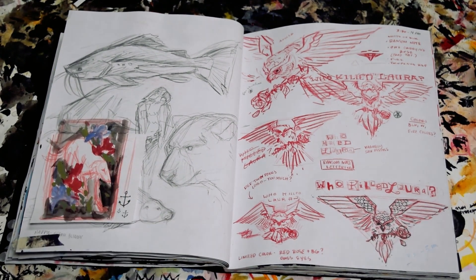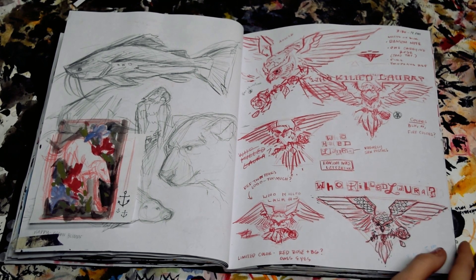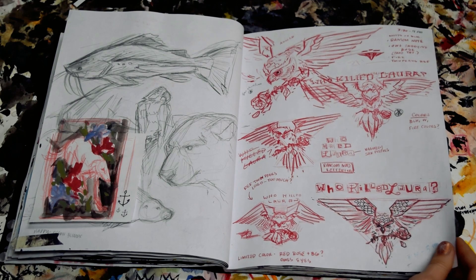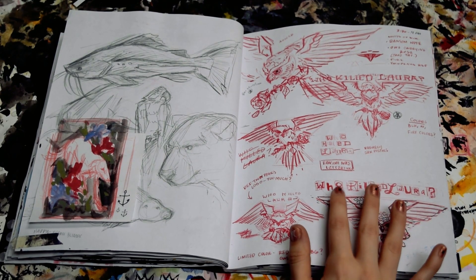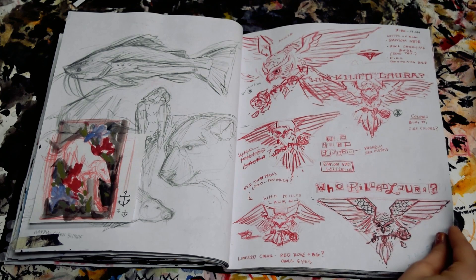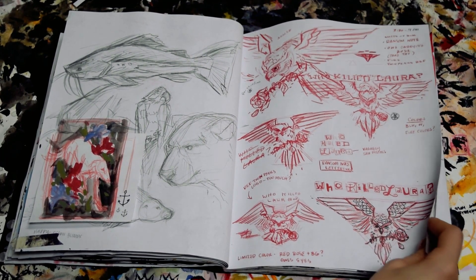And then this was just like a little thumbnail painting. Over here is a logo design for a friend's band. They wanted kind of like an old school, traditional tattoo kind of style owl and a rose. Then I created this Ransom Note style lettering to go with it. So they ended up really liking it. So if you're watching this, here's the originals.